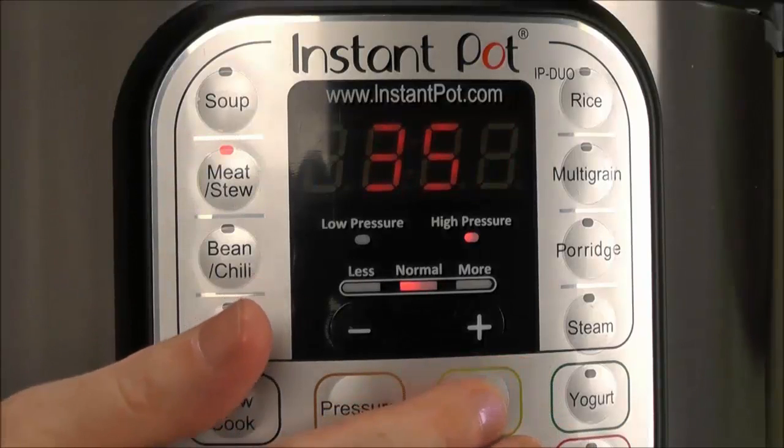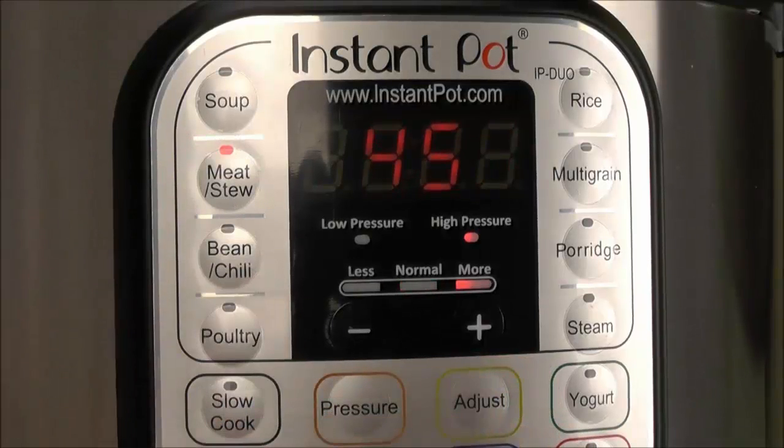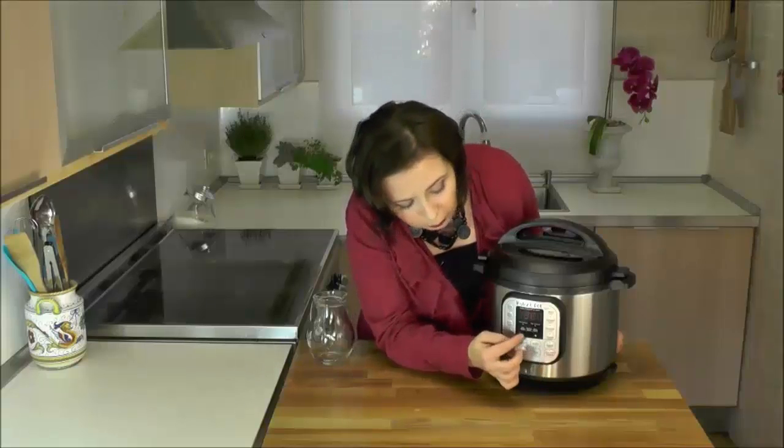You can push the adjust button to see the other suggestions for the cooking program, or you can manually change the cooking time by pushing the plus or minus buttons. You can push it one at a time for each minute, or press and hold to have it go through minutes much more quickly.